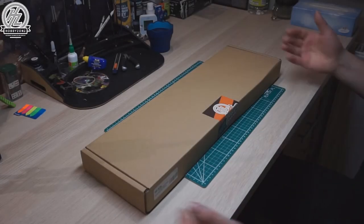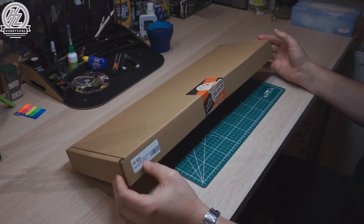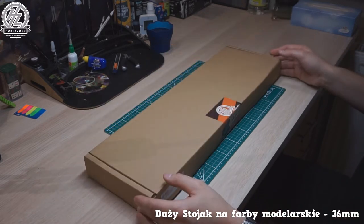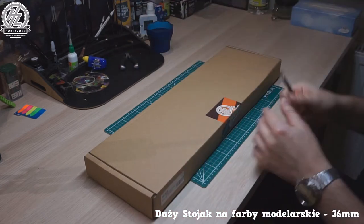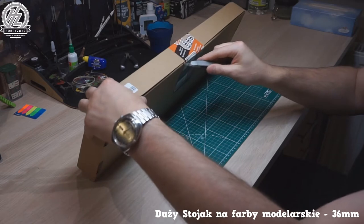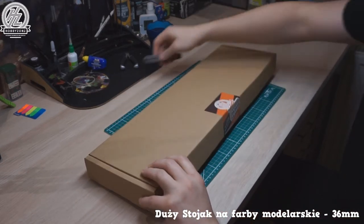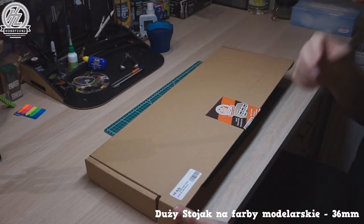Welcome everyone. In this video I would like to show you a new product — for me — from Hobbizone PL. It's a paint stand dedicated to GW paints, so it's designed for 36mm paint pots. Let's unpack it and see what's inside.